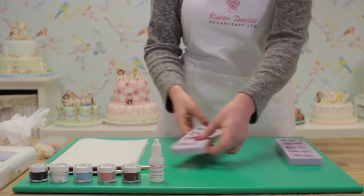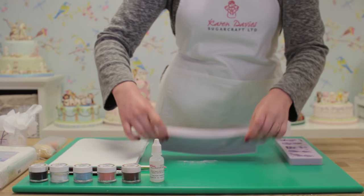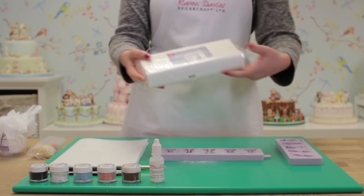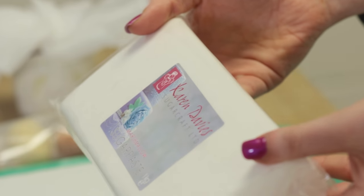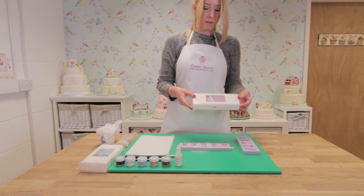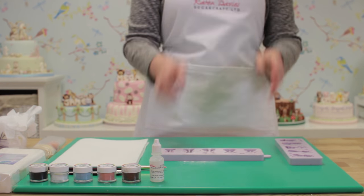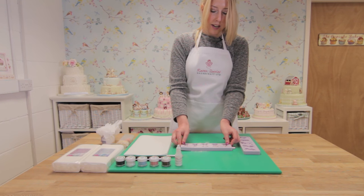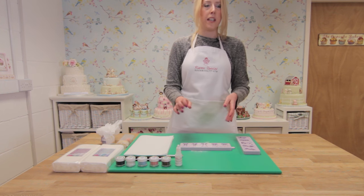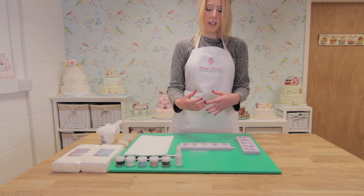With all of our moulds, we dust them with cornflour first — this stops your sugar paste from sticking. We use our own brand of sugar paste, the Karen Davies sugar paste. This comes in two different flavours: marshmallow and vanilla. Our paste works straight from the packet so it won't stick in the moulds. You can use other brands, but we recommend firming them up with Tylo powder or CMC first, as this varies depending on which brand of paste you use, as some are more tacky than others.